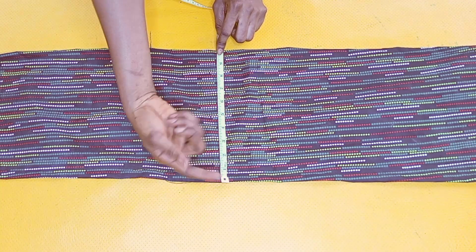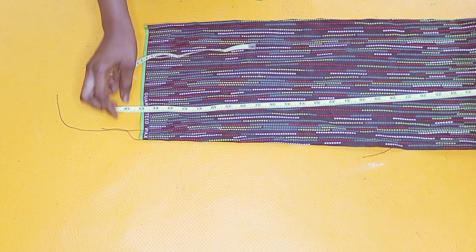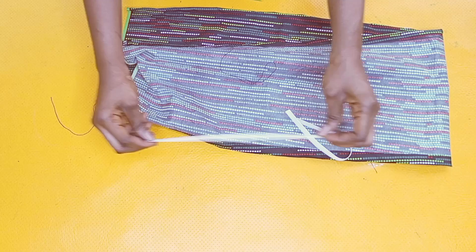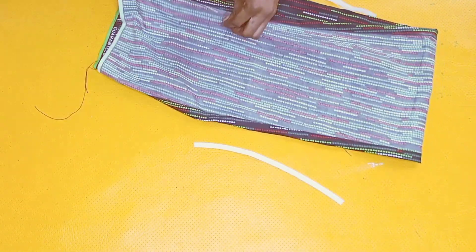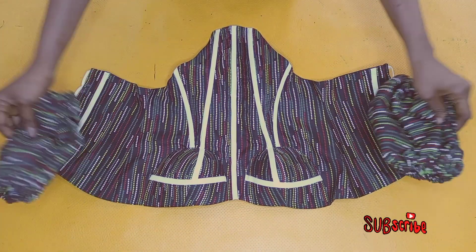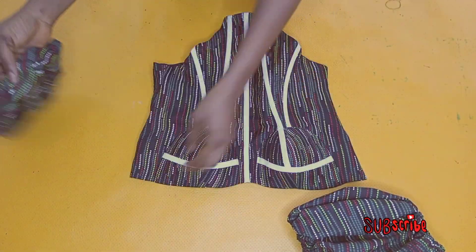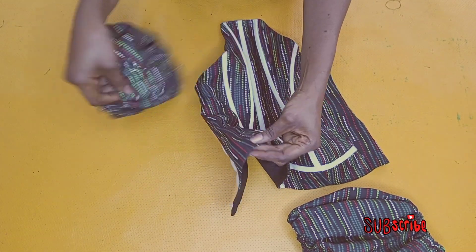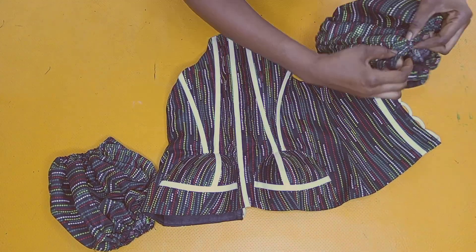I went ahead to cut out a long rectangular fabric for the sleeve — about 10 inches for the length and 45 inches for the width. You can make it 40 inches, but I'm using a full length for the Ankara print so it is 45 inches. I've folded the top and bottom part by 0.5 inches and cut out 10-inch long elastic for both sides to insert. After stitching, I'll attach the sleeve at the sides of my top — placing the joining part on the joining part of the top — and do the same for the other sleeve.